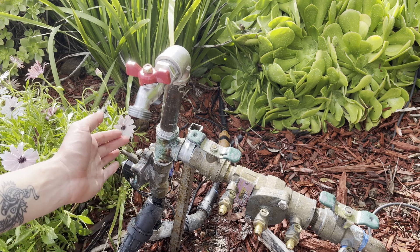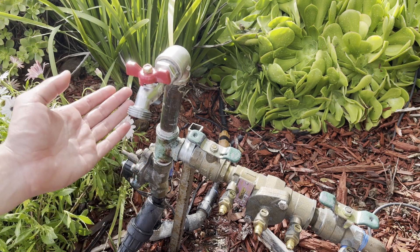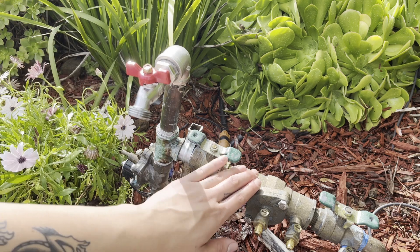Over time, not only does this make an annoying sound, but it can damage this valve and other parts on your system like this hose bib or that backflow preventer.